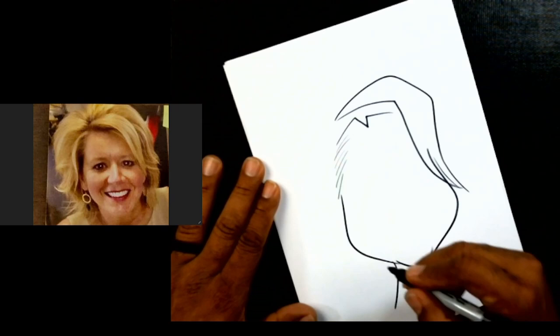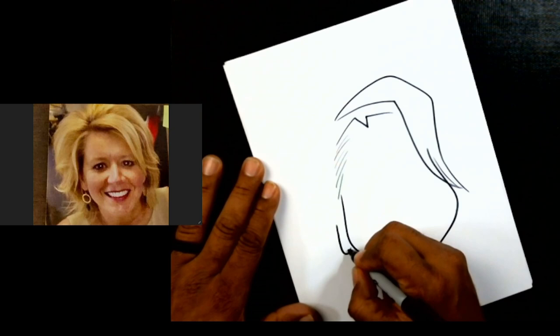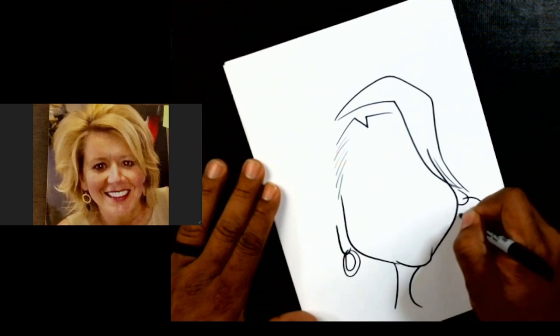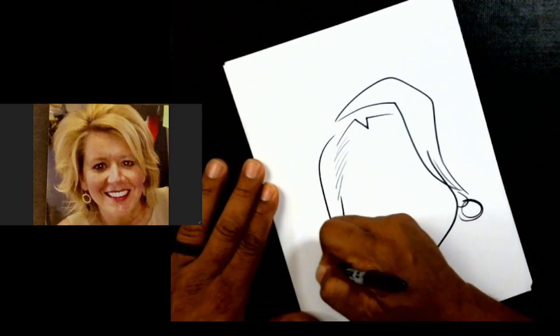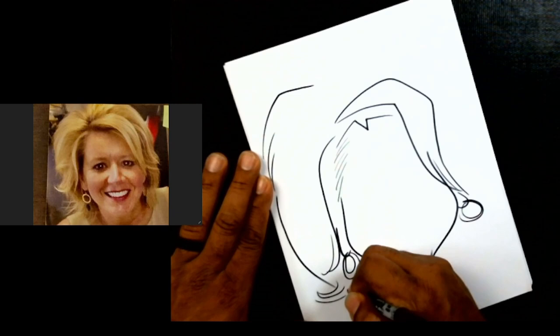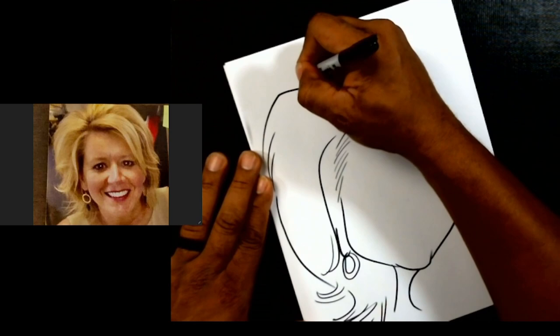I'm going to skip down and put the ears on real quick. I'm drawing a blank from your face — just messing with you! Let's put the little earrings there, then do this little shape over here, and then draw our outside shape to make the hair kind of nice and poofy.